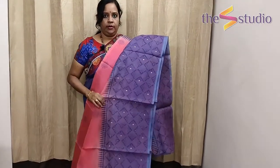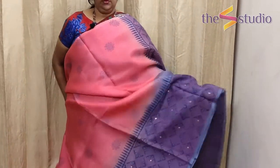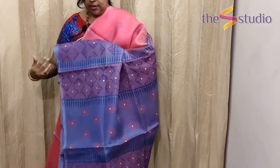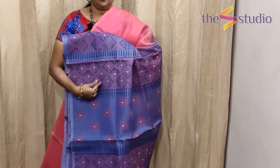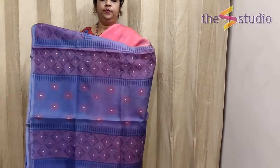On the border you have block prints with hand embroidery on it. The complete saree looks gorgeous, and the pallu is very beautiful — a hand block printed pallu with mirror work hand embroidery on it. This is how the pallu looks.